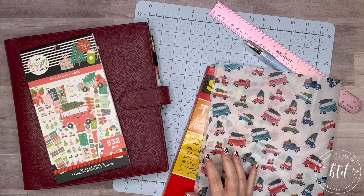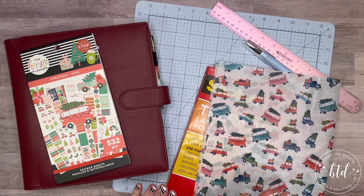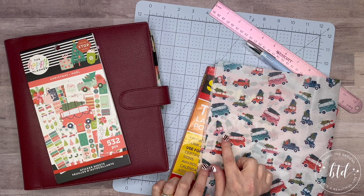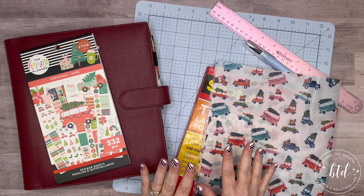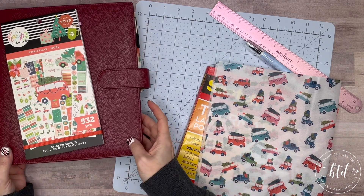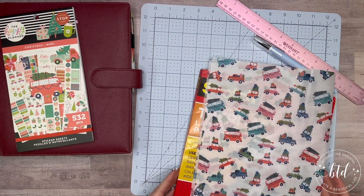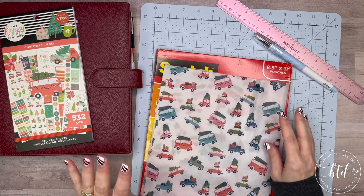I have my Scotch laminator heating up to the side, and I've already pre-cut the tissue paper. I'm going to give you all my tips and tricks for cutting it — tissue paper is very fine, as you know, so I measured everything out carefully.